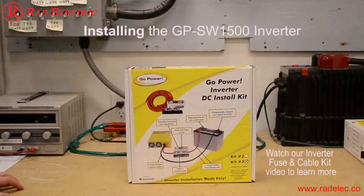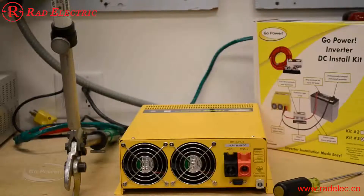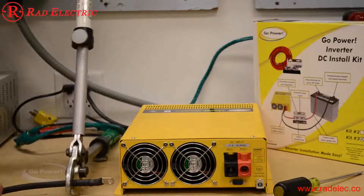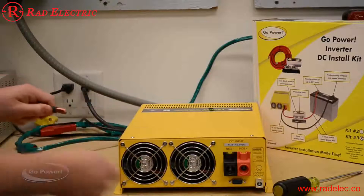We're taking a look at the Go Power inverter DC install kit — this is kit number three. There are four kits and which inverter you choose determines which kit to use. In this case we're installing a 1500 watt pure sine inverter, so we're going with the GP DC Kit 3. One tip: the cable kit comes with lugs on both sides, so we need to cut off the lug to go into the bare wire terminal that comes with the 1500.